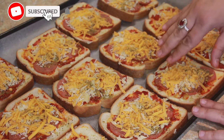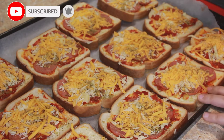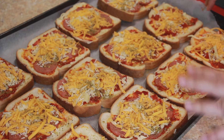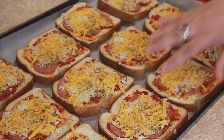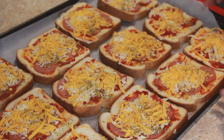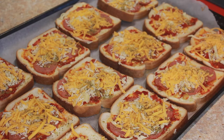There are two ways of making this bread pizza — we call it an open grill toast. First, we'll bake it in the oven at 350°F for at least seven minutes until the cheese starts to melt, and then put it on broil mode for another two minutes so that the cheese browns a bit.